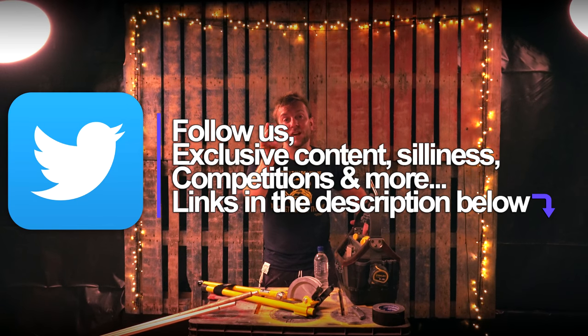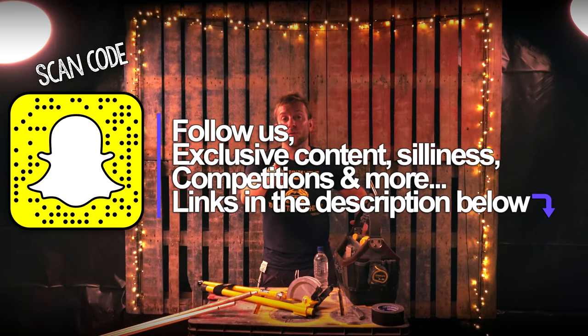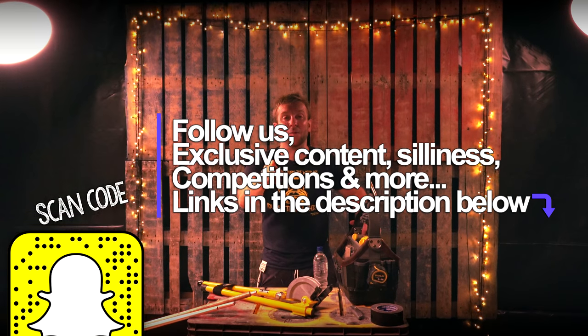Follow us on Instagram, Facebook, Snapchat, and Twitter. And there's a few other things I wanna talk to you about as well that we are doing. Let's get on with this video. See you soon.